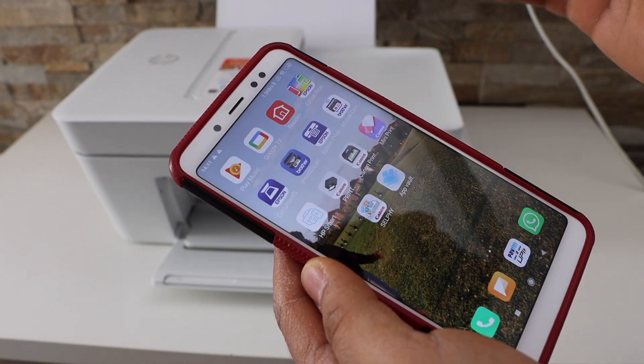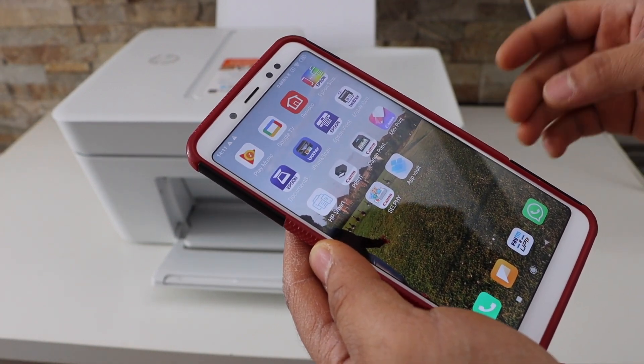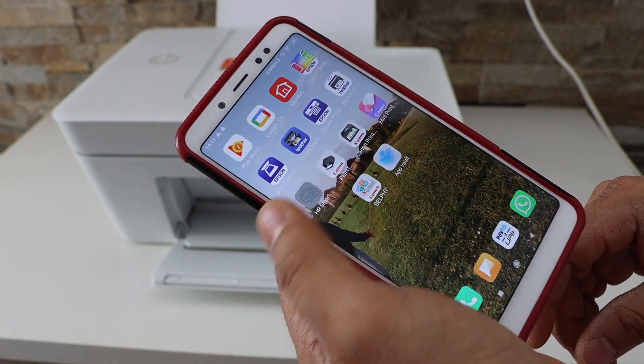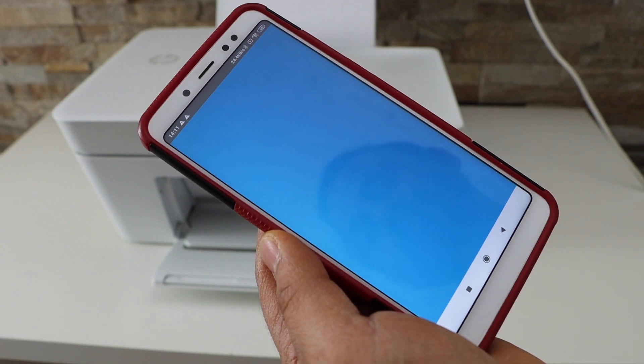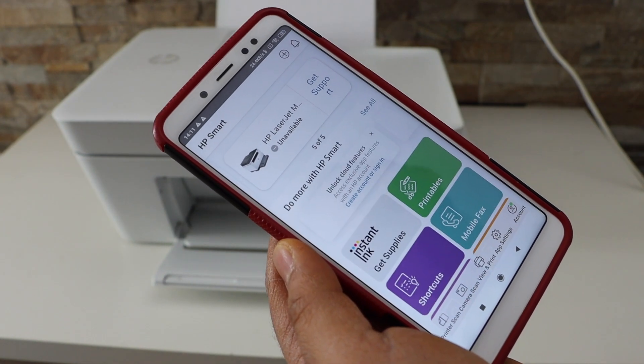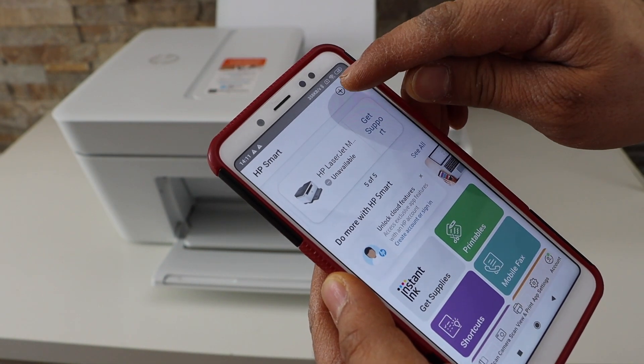I'm going to use my Android phone for the wi-fi setup. Go to the app section and open the HP Smart app. If you don't have this app you can download it from the app store. We need to add the printer, so click on the plus button at the top.